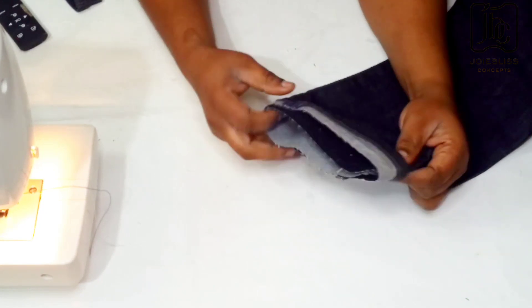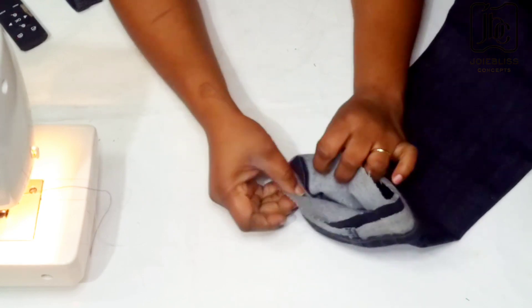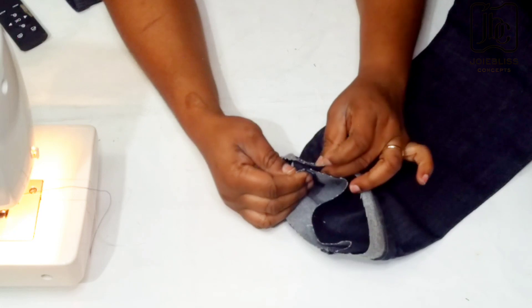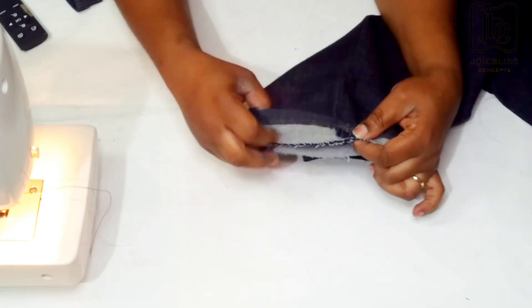I've just done that and I'm going to take it to the sewing machine with the two right sides facing each other like that. Preferably you can just hold it with pins so that you don't miss the alignment.